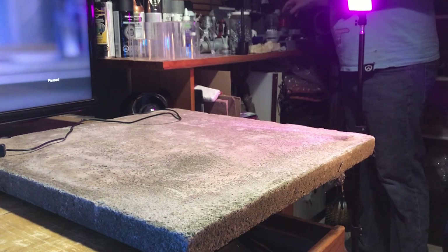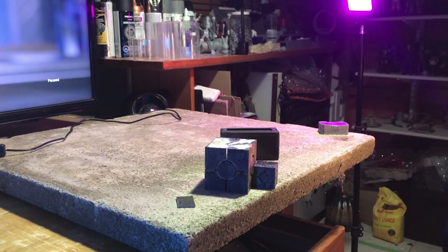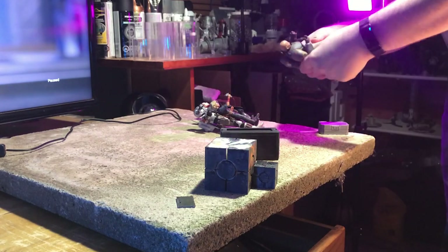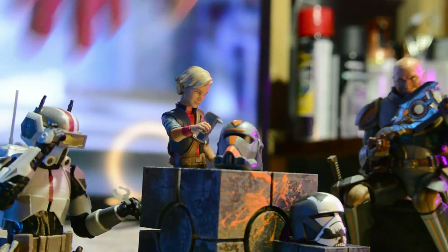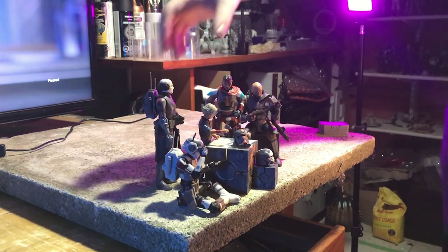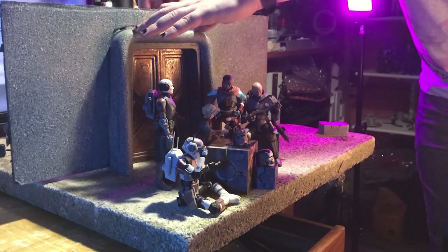Next I turned on my studio lights, which I'll give you a better look at before moving on to the editing phase. I used several 3D printed props in this photo, with this large cube being the focal point I built the scene around — I'll leave links for all these print files in the description. I also used a shallow depth of field to really focus on Omega's face while keeping everyone else slightly blurry. With the figures in place I completed the scene with a quick backdrop and added a few more props to fill in the edges.